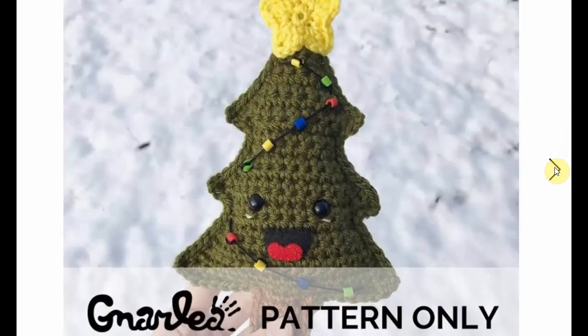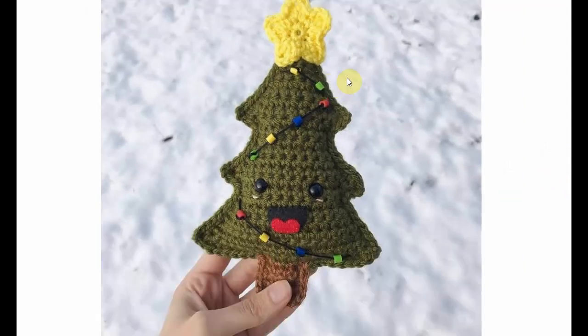Now this little happy fella is ready for some Christmas cheer. Here's this one without the letters.